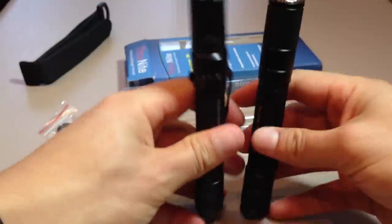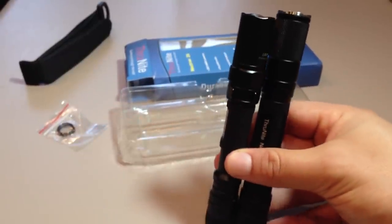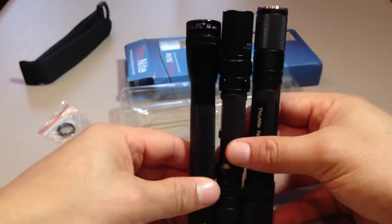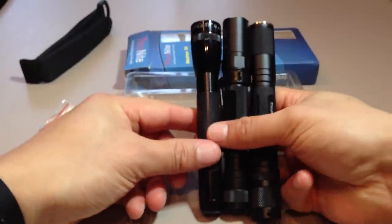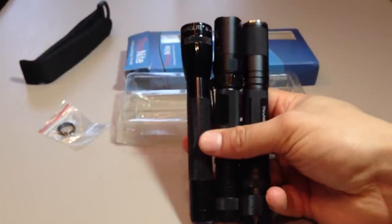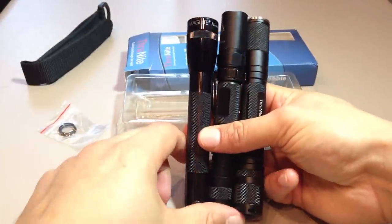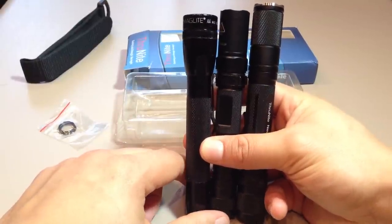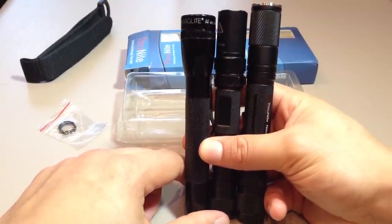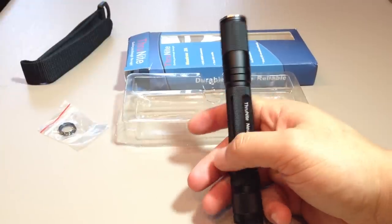That will be down to its thicker construction and the fact that it is a slightly larger flashlight. If I do a comparison with the Maglite, you can see — lining them all up — the Maglite's the shortest, with the LD20 in the middle and the Thrunite Neutron 2A being the tallest.